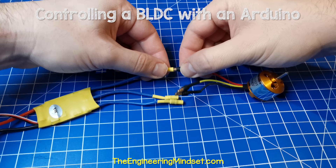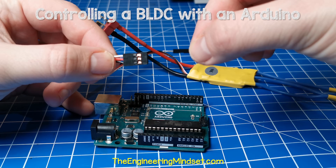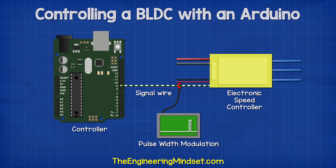First, we need to connect the brushless motor to the speed controller. Then connect the white signal wire of the speed controller to port nine of the Arduino. The Arduino will send a pulse width modulation signal to the speed controller through this wire.